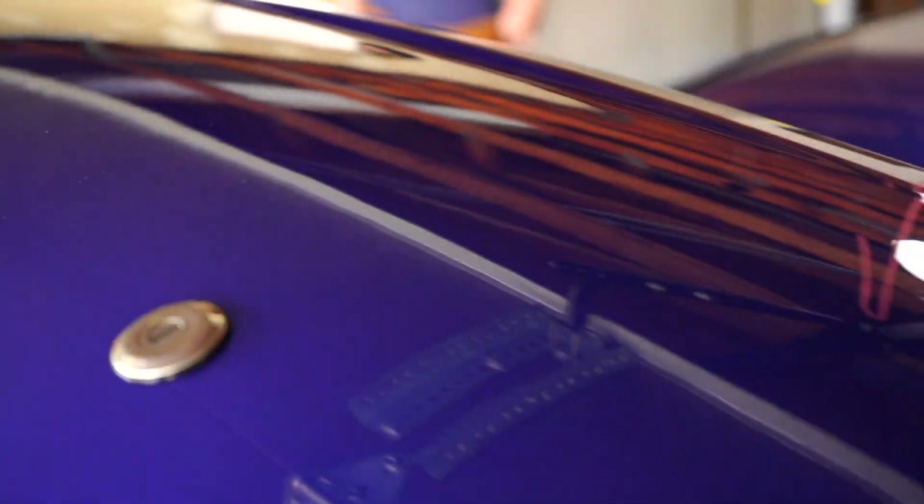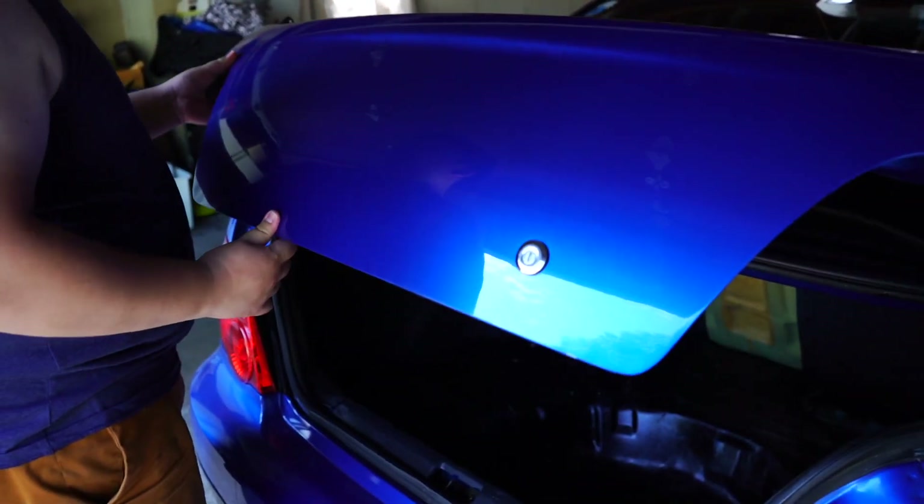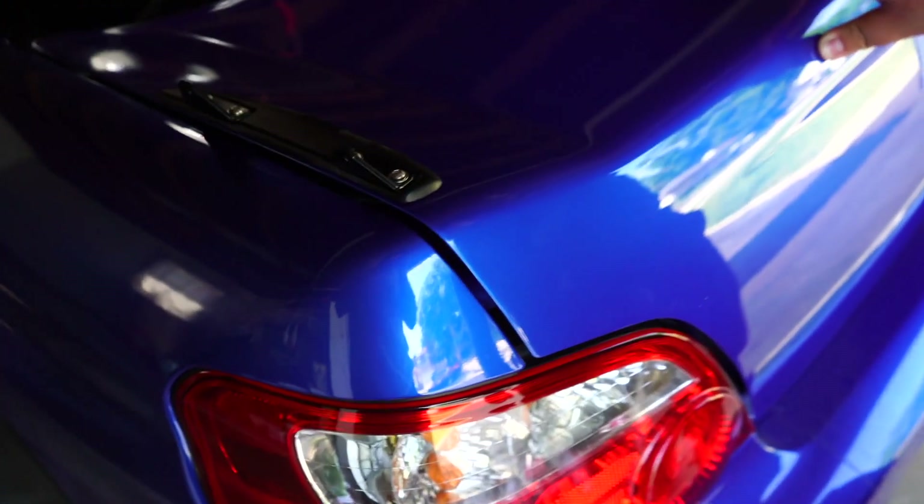Look at him, hella happy. First test close — close it very softly. I think it's pretty spot on, the lines are matching up. Are they good on your side? Oh yeah. Paint matches pretty nice. It does.